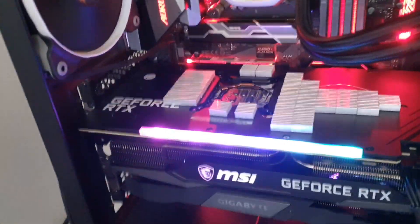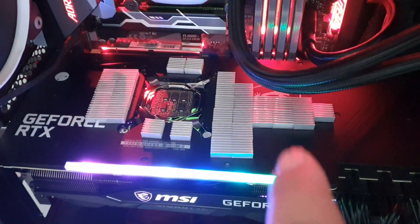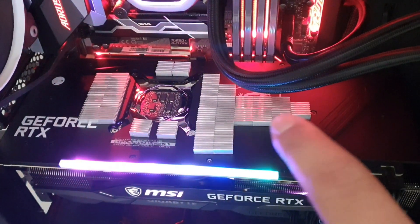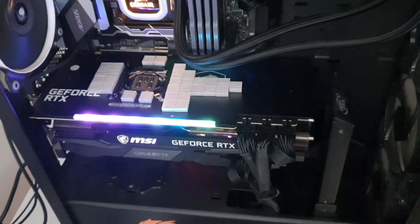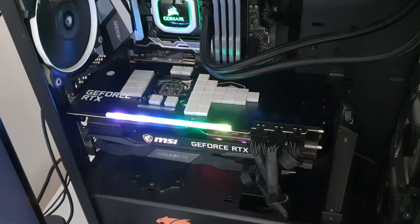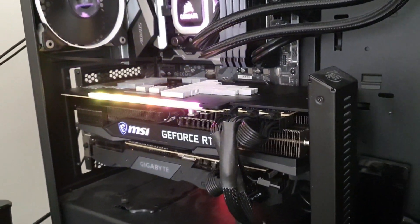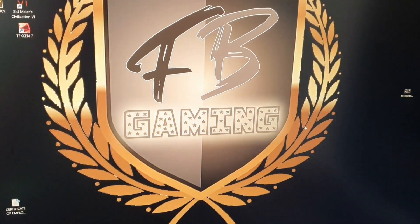Just finished placing the heat sinks. My placement is on the VRAMs on the side, and I tapped on the back plate and found a spot with a little heat, so I placed heat sinks there too. By the way, I have the MSI GeForce RTX 3080 Gaming X Trio, which is very well known for overheating and thermal throttling.